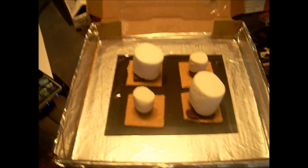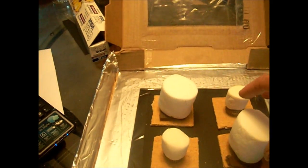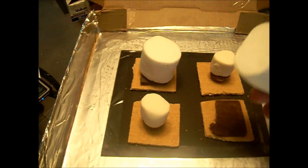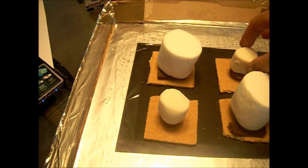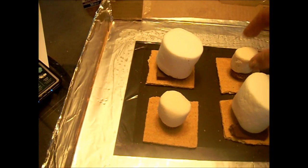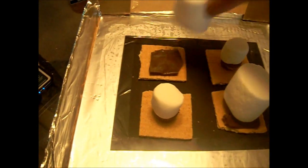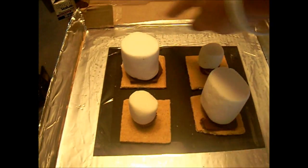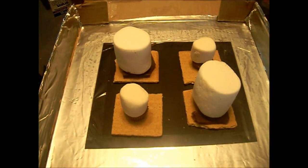I'm going to open it up and set up some s'mores in there. I'm going to alter the experiment just a little bit by using super-sized marshmallows on Hershey's chocolate versus little marshmallows on peanut butter cups. The two little ones are going to go on those, and the two big ones are on the Hershey's chocolate. I'm going to put the thermometer in there, put it outside, and see how long it takes and how hot it gets.